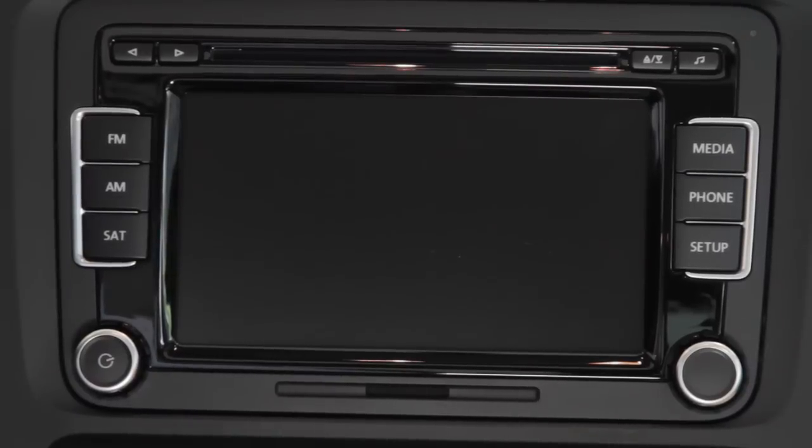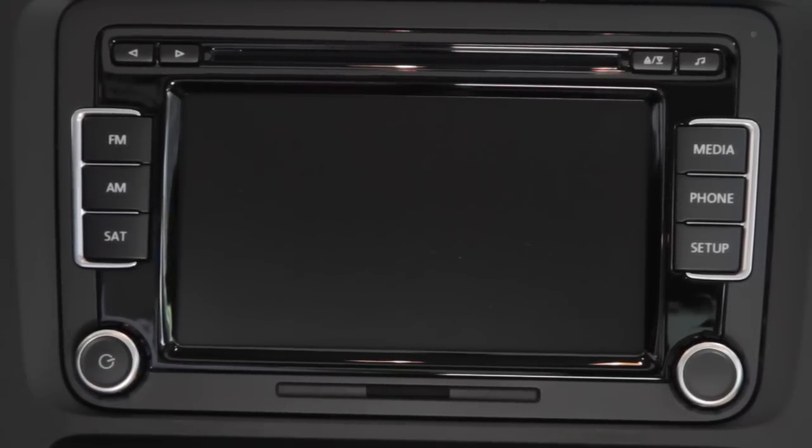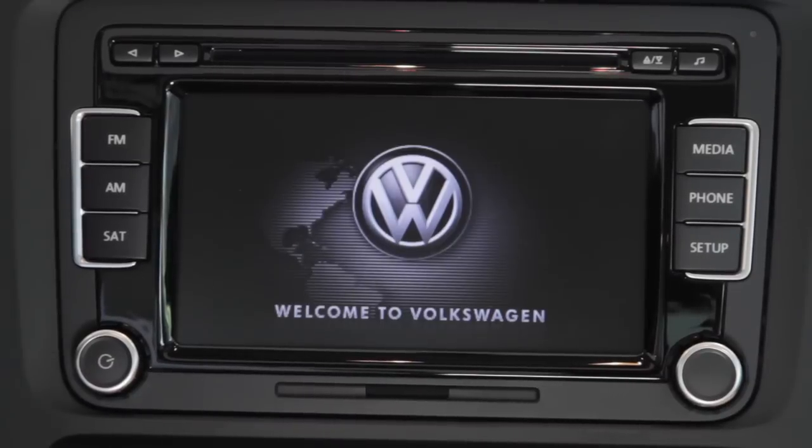The first step is to get in the car and press the ignition. This car has a push start ignition; if not, you use your regular key ignition. Once you ignition the car, the media system starts up.